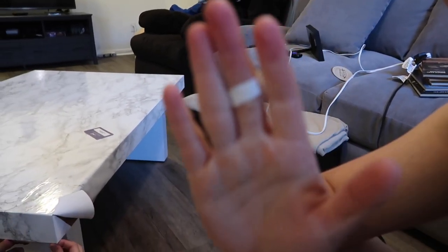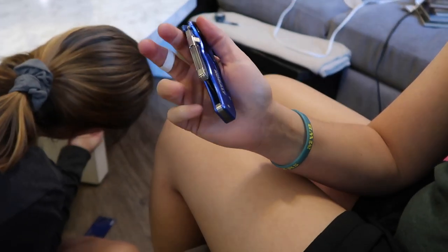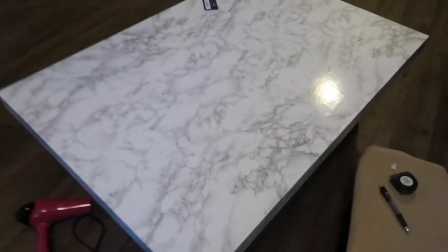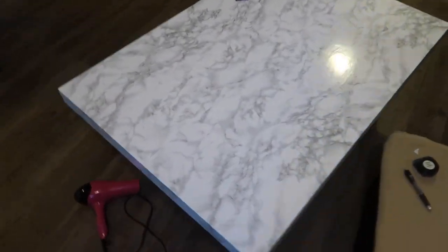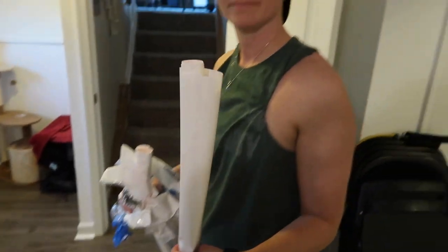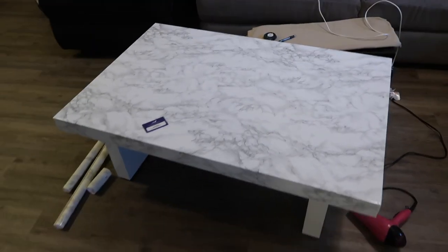Update: last corner — cut my finger. When I was closing my exacto knife the tip sliced my finger. We also had to get the blow dryer out because it wasn't sticking as well on this side. But we're almost done! The marble DIY is complete. If you like this tutorial, give it a thumbs up and leave us a comment — thanks for watching!